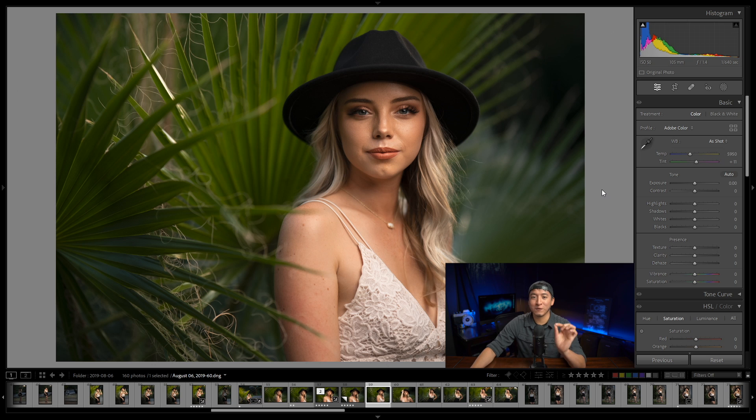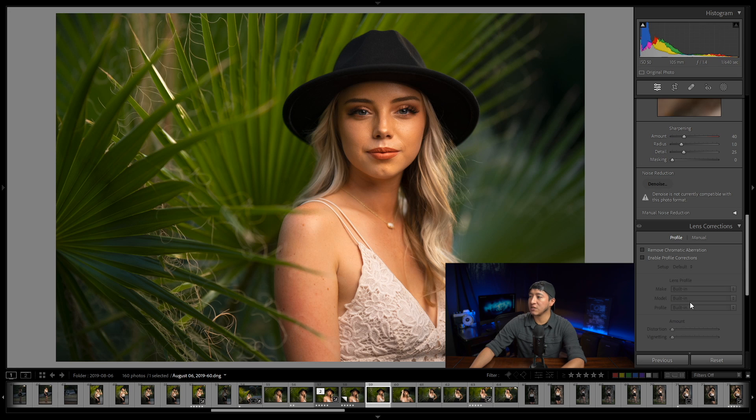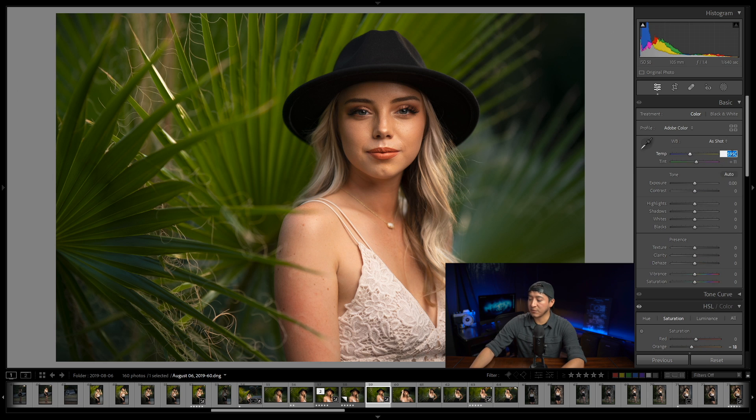Actually, I want to make a few minor adjustments first. I'm going to raise the blue primary saturation slider in the calibration section all the way to about 80. There's too much in the oranges now, so I'm also going to add a little bit of sharpening at 60, and in the HSL saturation I'll reduce the orange slider to about negative 18. The last thing I'll do is change the color temperature to 5800.